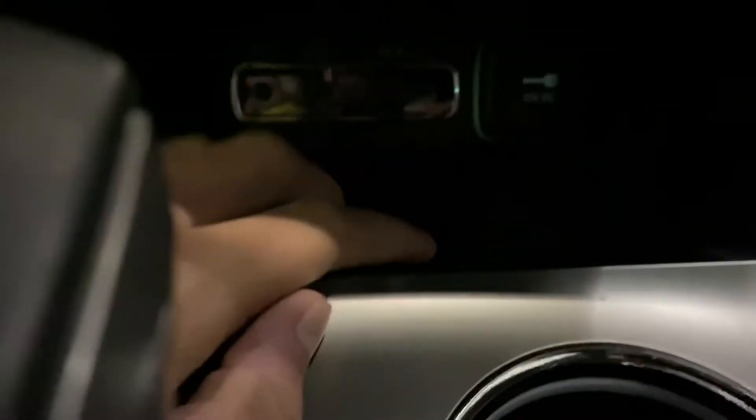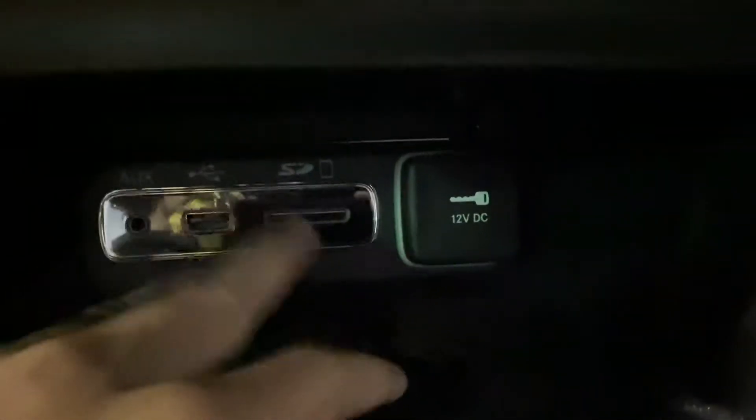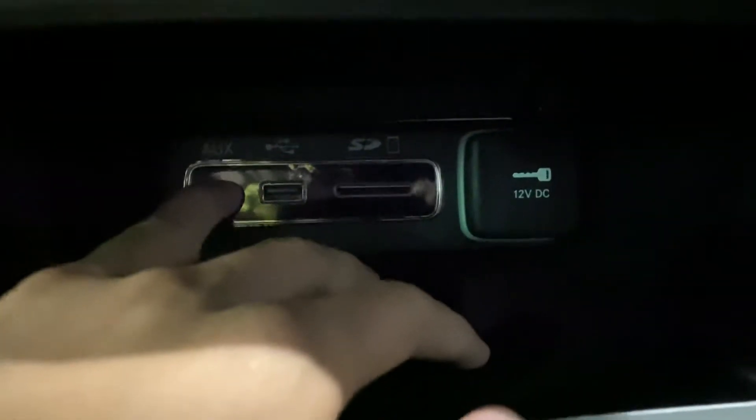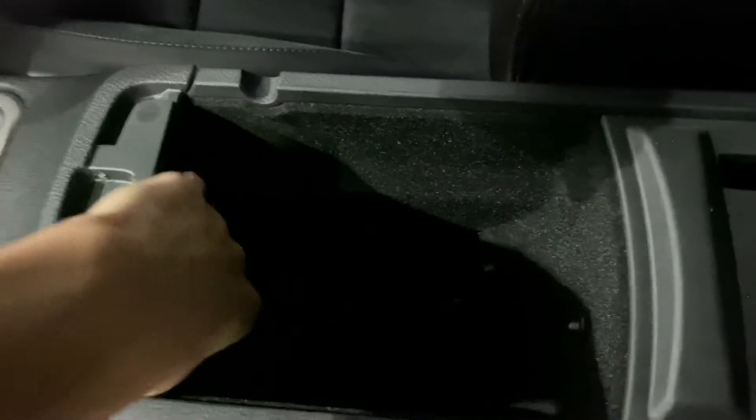There's a power outlet, USB ports — or I'm sorry — an SD card input, a USB port, and a power outlet. This is your aux port; it is put in chrome so that way you know where it is. Cup holders, that's your photo drive controls. The shifter is wrapped with black leather and red stitching. That's where your 12-volt DC outlet is. Nice and soft and padded storage.